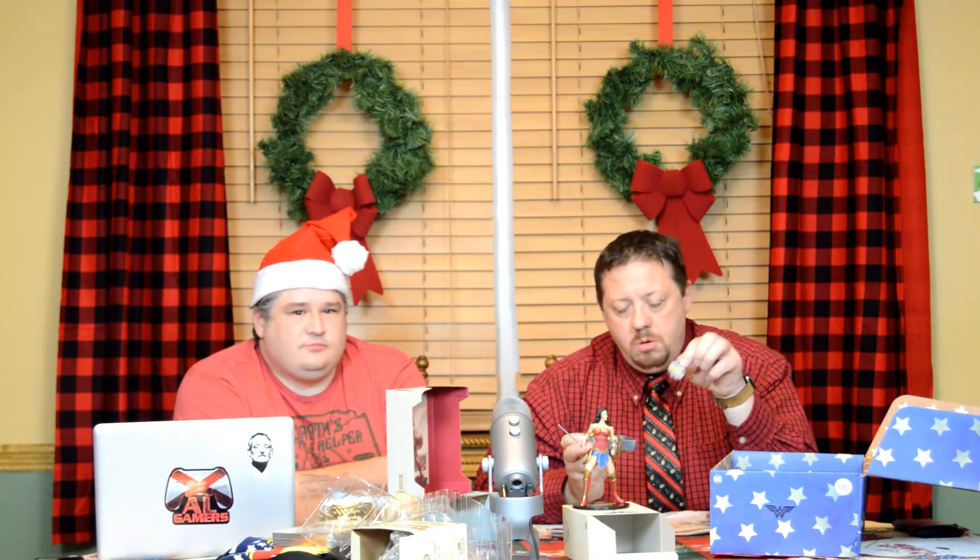Last up is the pins. Every box seems to come with pins, and this box is no exception. We'll check the card to see if there's anything special — sometimes they put a little thing you might or might not get. I like those pins. There's a three-piece set. The first one is the Wonder Woman logo. The second one is Wonder Woman on a yellow backdrop. The third one is Wonder Woman's headband — your geek game has to be strong to recognize that. If you're out and about and someone recognizes it, you just found a friend.